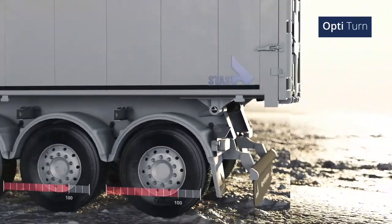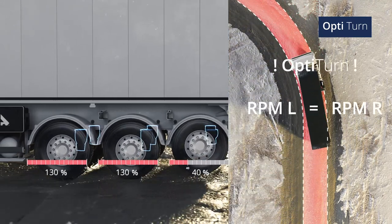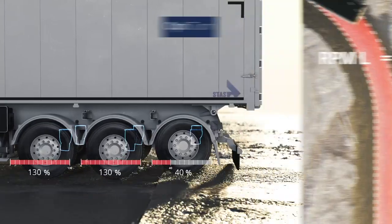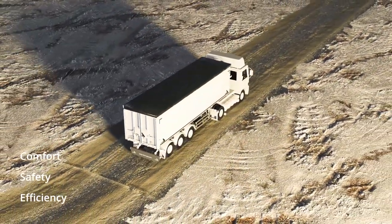The second function is Opti-Turn, which automatically releases the pressure on the last axle and shifts the trailer's turning point towards the front. This makes it a lot easier to take turns. Both functions are fully automatic and carefully designed to increase the comfort, safety and efficiency of your trailer.